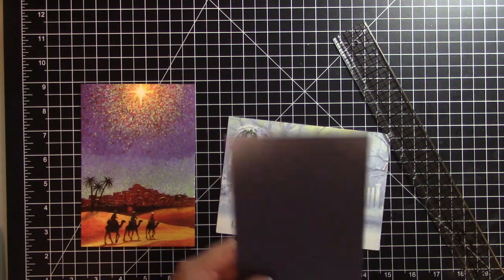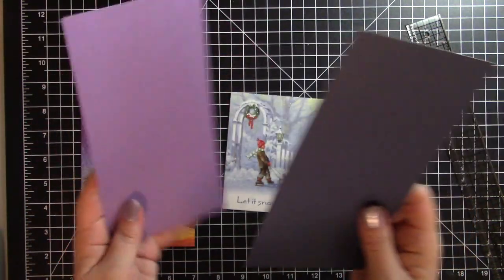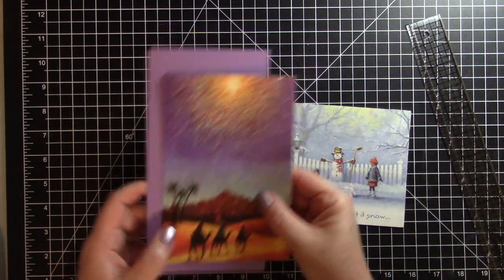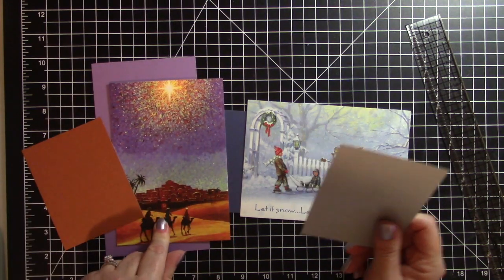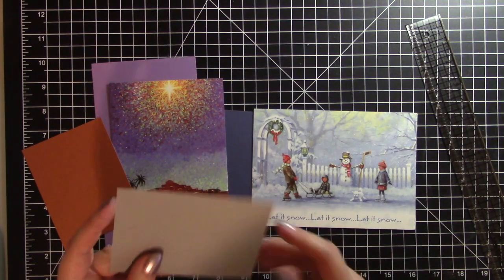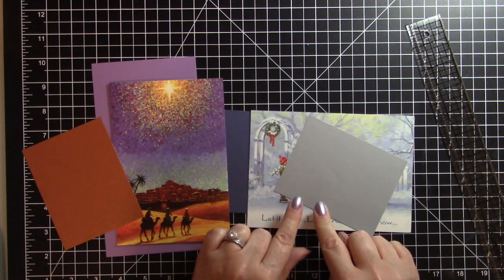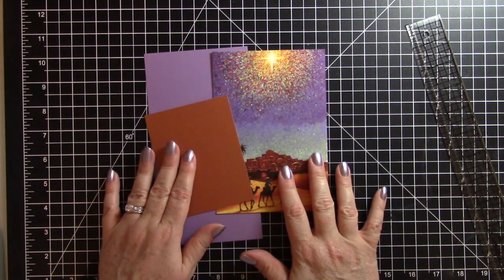For my card bases, I went with some new paper I got from BB Craft — it's their metallic paper, more of a shimmer. It's a nice thick cardstock and I think it would hold up well. I'm going to use the blue one for this card and the purple one for this card. For my mats I decided to use this bronze for one, and a silver metallic paper from Ollie's Outlet for the other card.